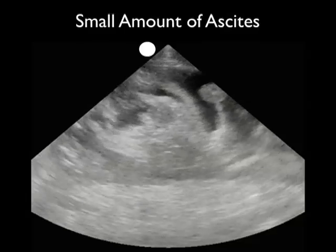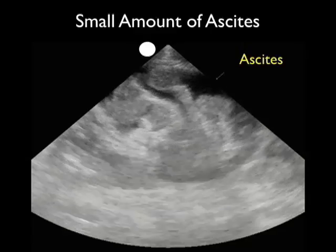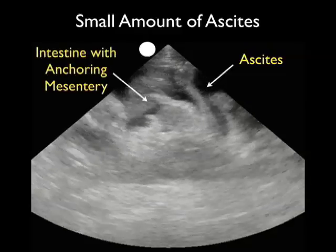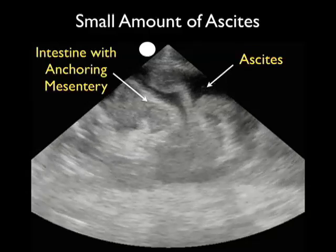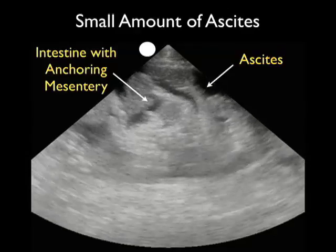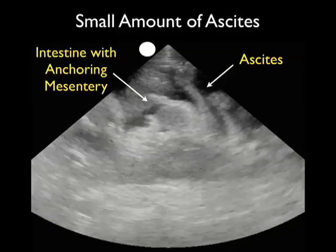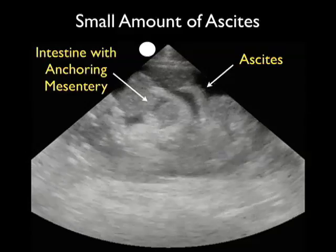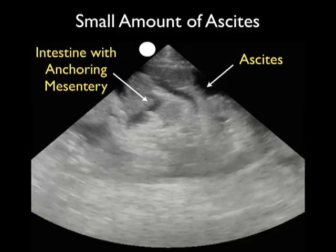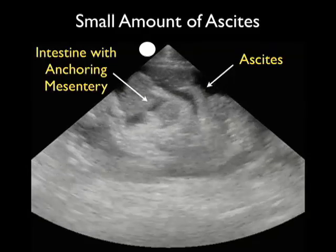This video clip shows a small amount of ascites taken with a 3 megahertz probe. We can see the small amount of ascites denoted by that dark or anechoic fluid collection, and the intestine with anchoring mesentery swaying back and forth within the ascites as the patient breathes — known as gut sliding, making the intestine look almost like palm trees swaying in a breeze. From this location it might be unsafe to perform a paracentesis, as it could be difficult to place a needle between the intestine without puncturing through bowel or mesentery.